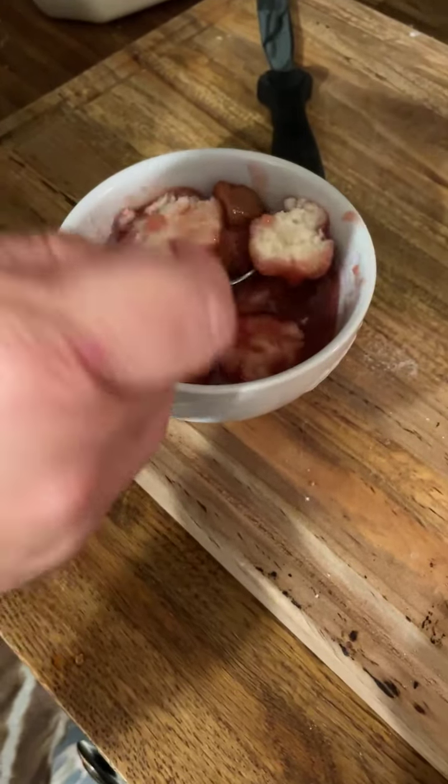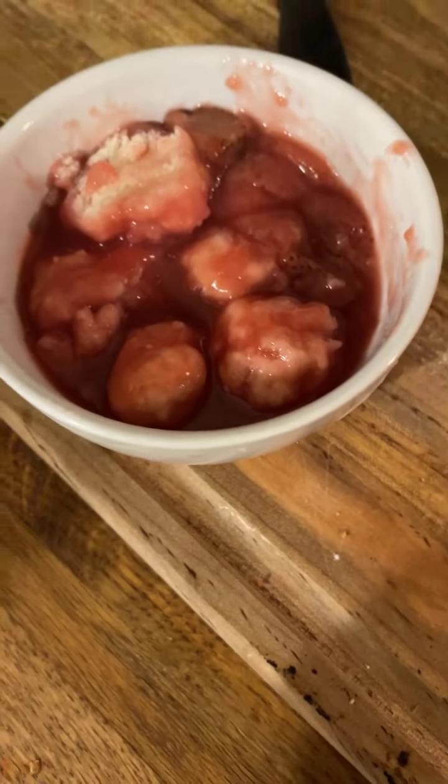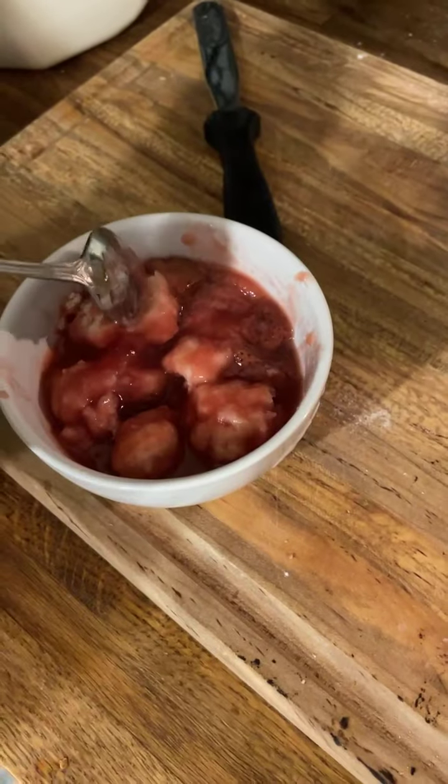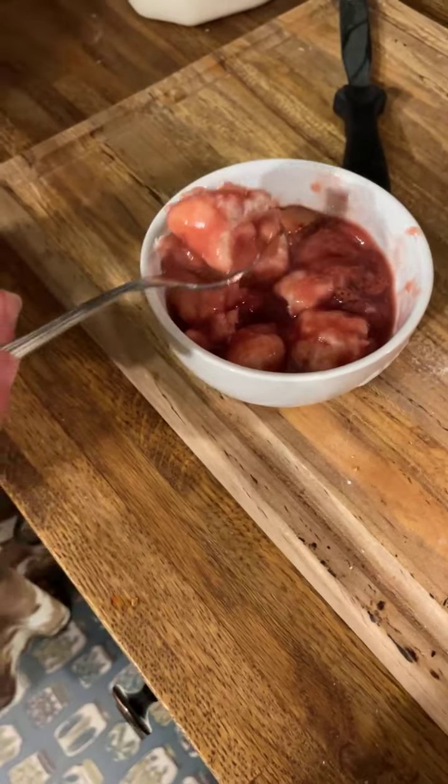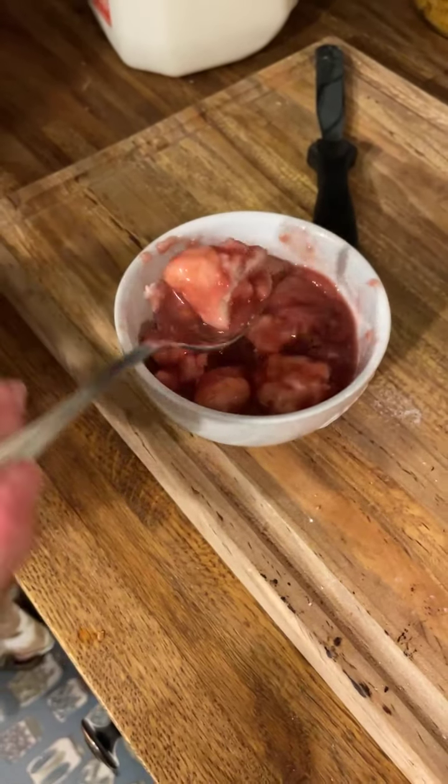I'm gonna let this cool off so I can get a bite. It's really good with ice cream — we call them drop dumplings, fluffy dumplings. Oh man, Kenzie, these are delicious! Y'all, these are good. Yum yum yum yum. You can put some cream in them — a dollop of cream. I'd have it with a big old scoop of ice cream. One more bite — so good!